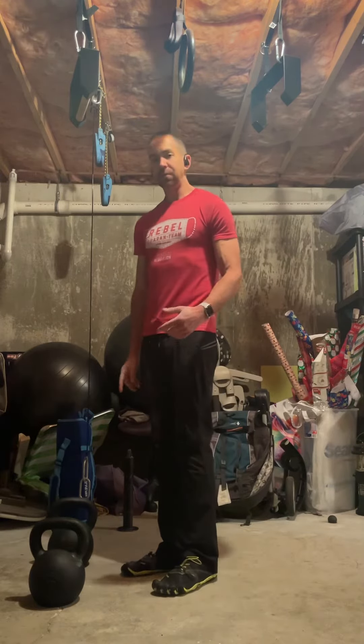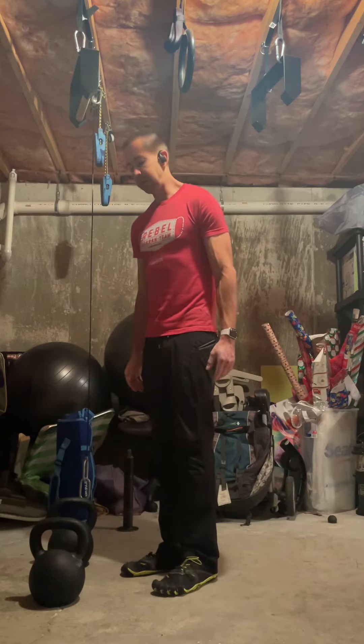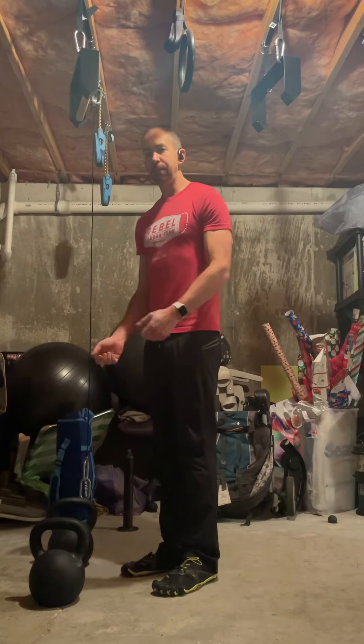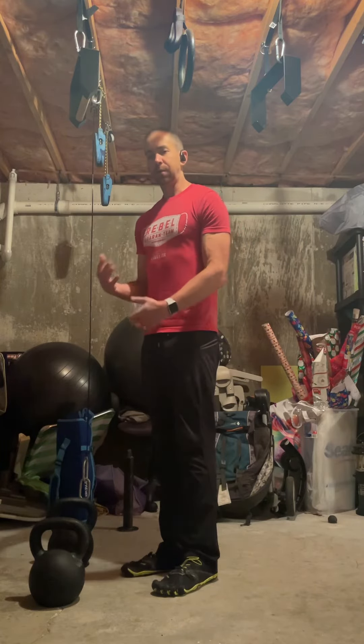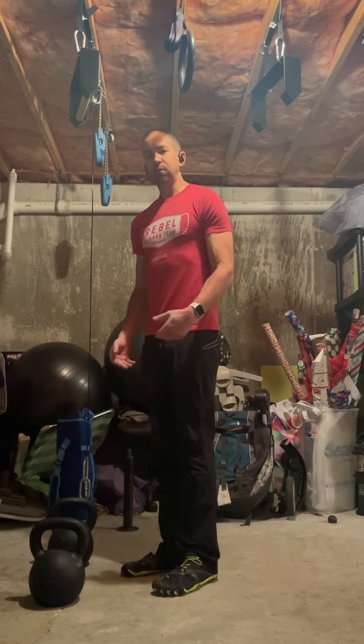I happen to have some kettlebells here that I'm going to use today. You could use dumbbells as well — it doesn't really matter. With dumbbells you might be able to get more range of motion, but ultimately it's not about how far down you go. It's about feeling that stretch in your hamstring.